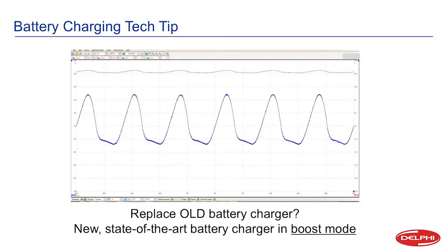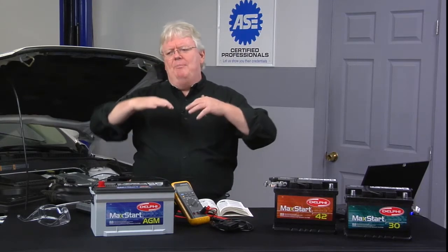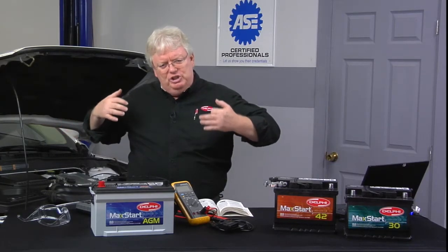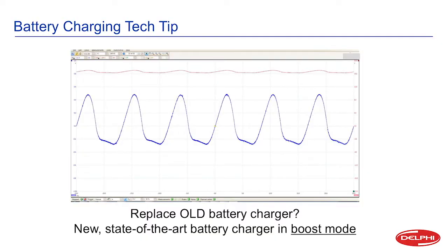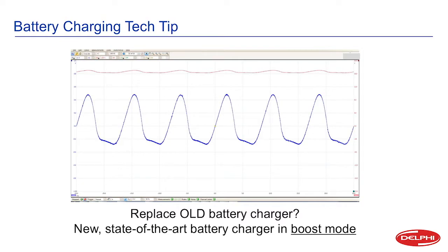Looking at a scope pattern of two different channels — this is a new state-of-the-art battery charger in what's called boost mode. A lot of newer chargers have a mode where if the battery's really, really low, you can put it in boost mode and it can put out 15 to 16 volts, lots of current — maybe 40, 50, or even 100 amps — and get that vehicle started, like you had a boost box hooked up to it. On the red channel we're seeing a little bit over 15, almost 16 volts, with a bit of waviness. And on the second channel we see this big sawtooth wave, definitely going up and down with big, drastic movements.